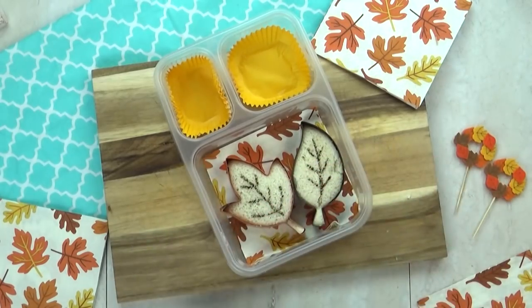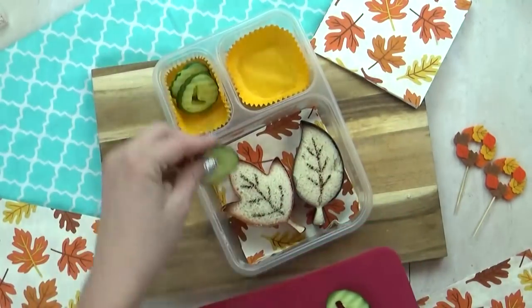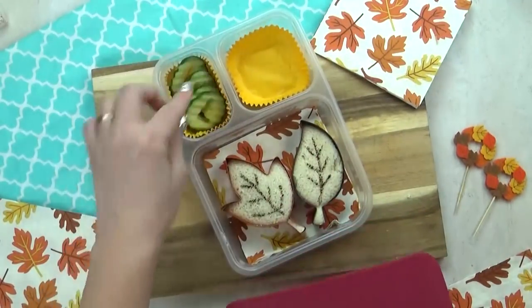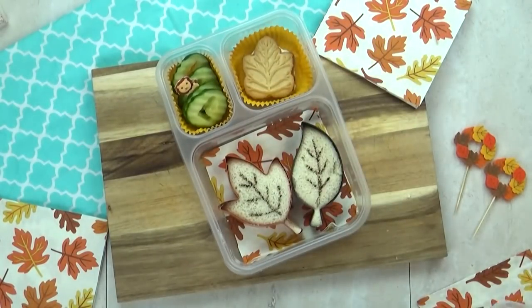I had a really hard time thinking of a vegetable that started with the letter L, so I'm just gonna throw in some good old cucumber — I know she loves that. And for a special treat today, I'm gonna throw in one of these maple leaf cookies.